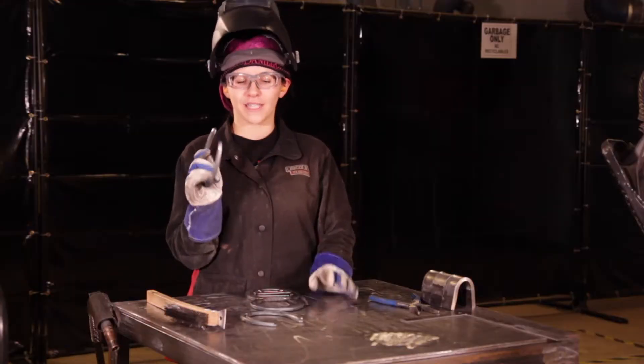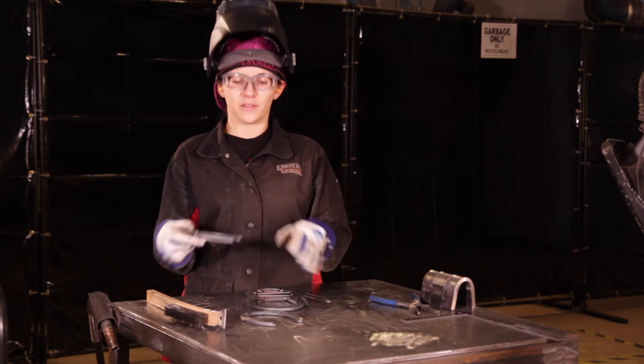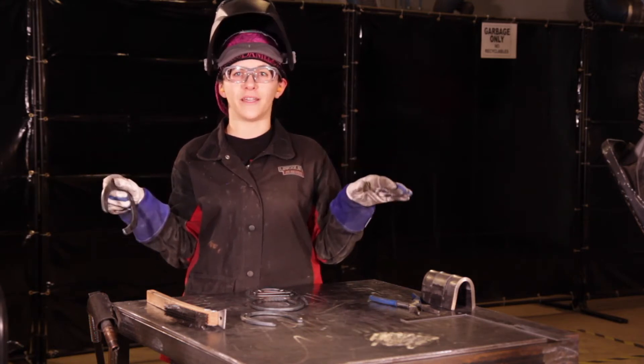Next, we're going to take the other two horseshoes to create the wings on our bee. Depending on whether you want your wings to be straight or have a bit of an angle, I'm going to show you how we put a bit of an angle so it looks like your bumblebee is flying.